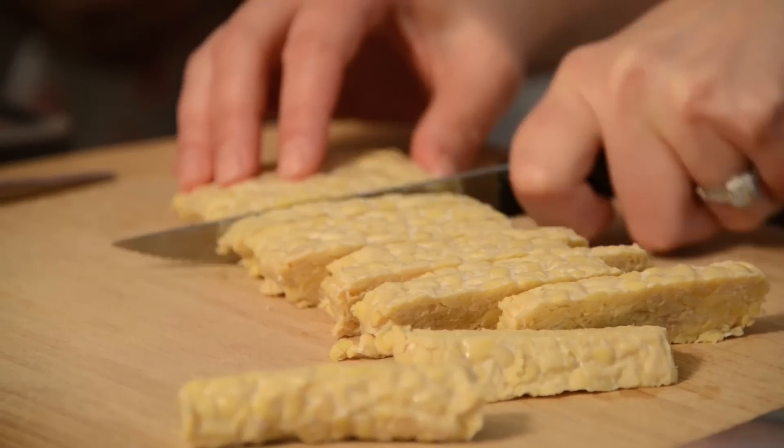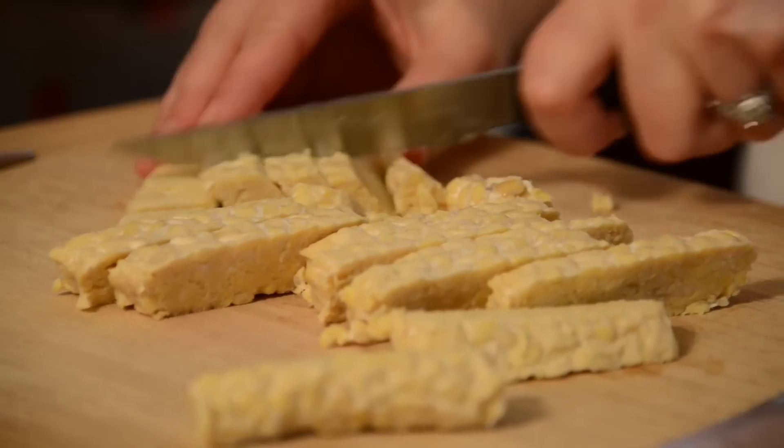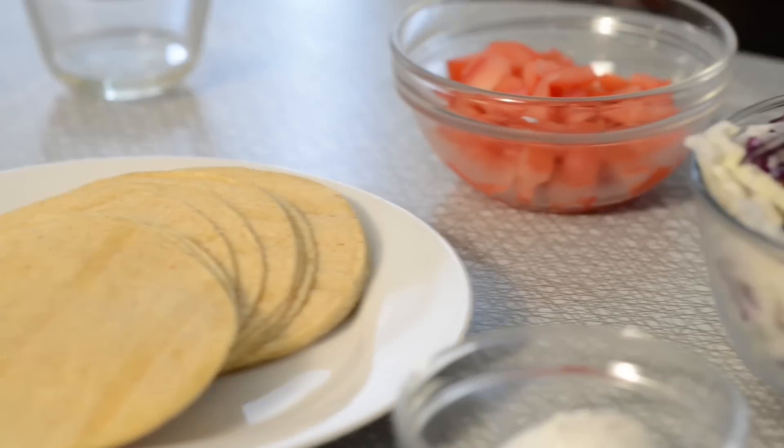We are going to start by cutting up our tempeh. Tempeh is really high in protein and this is definitely going to add that kind of meaty texture while being cruelty free. We're going to booze it up and also add some veggies.